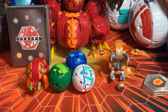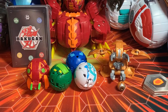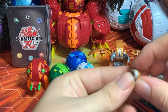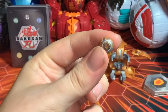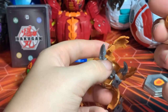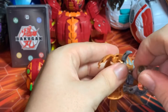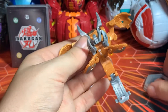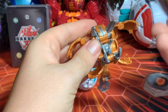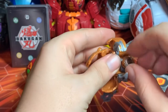All right, so we got them out of the packaging. Just keep in mind as a slight warning that Cloptor's eye does come detached inside the packaging, so you're going to want to be careful you don't drop and lose that. Why they decided to do this with this Bakugan, I don't know, but it's cool I guess. I'm just going to slide it back in there.